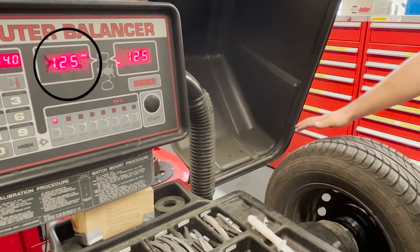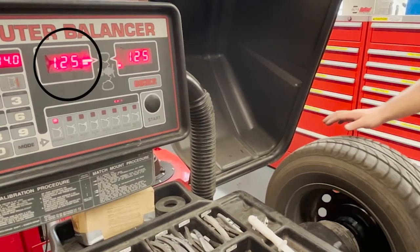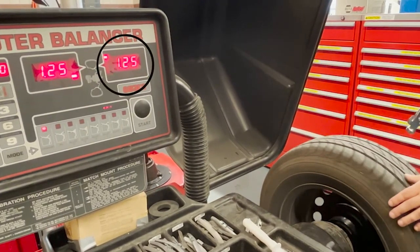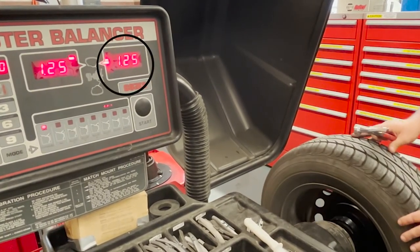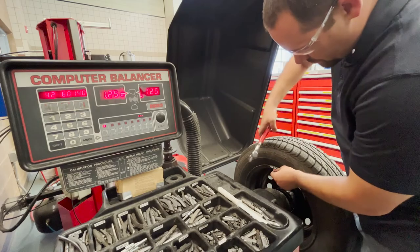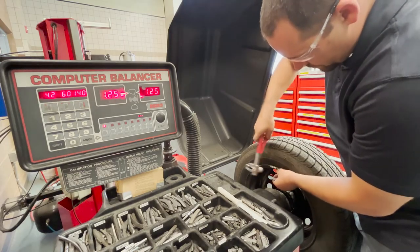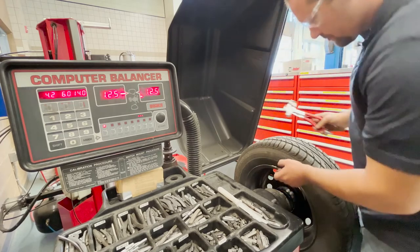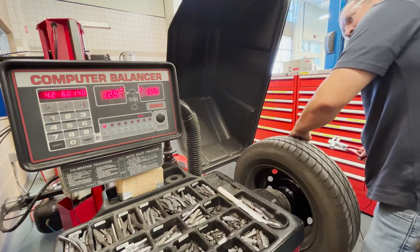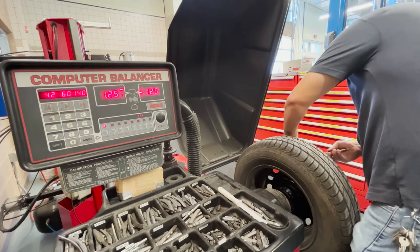We will then rotate the wheel until the light bar flashes, indicating for us to stop. On the wheel balancer there is a groove indicating the location of the wheel weights in relation to the tire. We will hammer on the selected weights in this location — in this case, 1.25 ounces on the inside of the tire and 1.25 ounces on the outside of the tire.